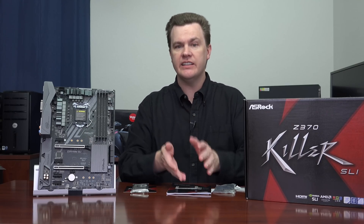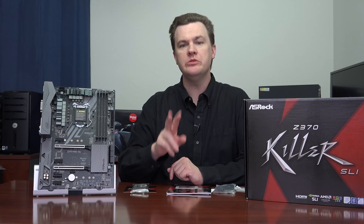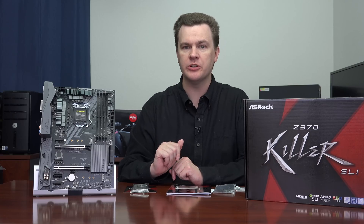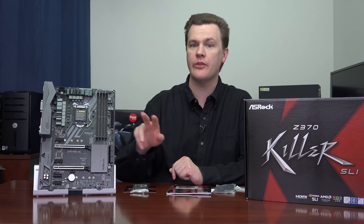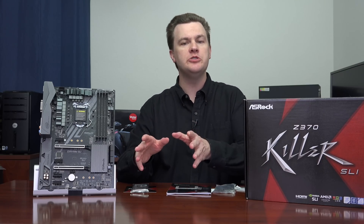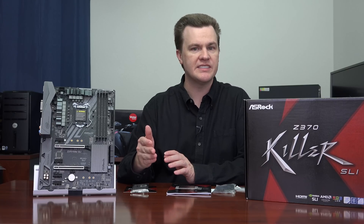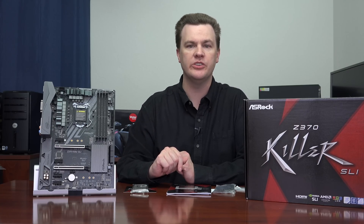Inside the box, in addition to the manual, you also get the I/O shield, of course. You get the posts and screws for both M.2 slots, you get the high-bandwidth bridge as I mentioned, and you get two SATA data cables for drives. There are six SATA ports on the board, so if you want to connect more than two SATA drives — such as one SSD and one hard drive — you'll need to get some additional cables, but it does come with two in the package.